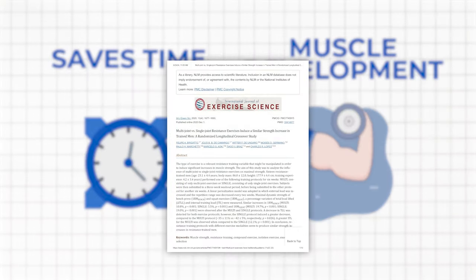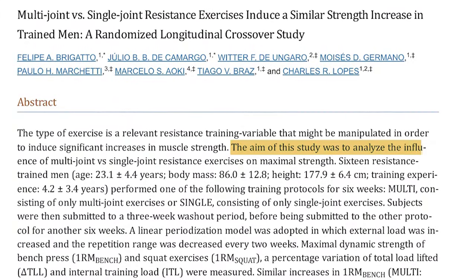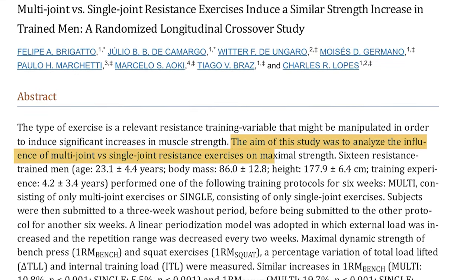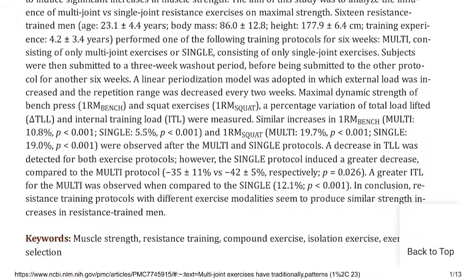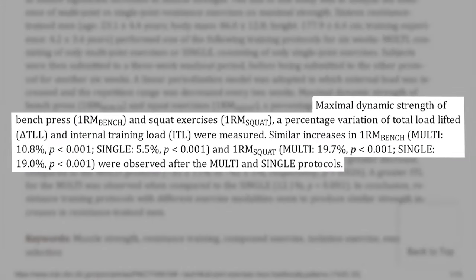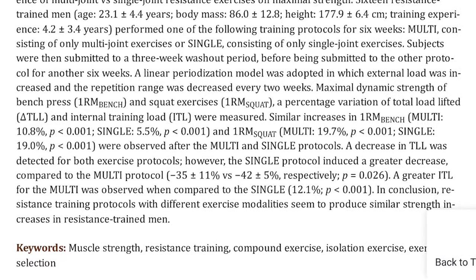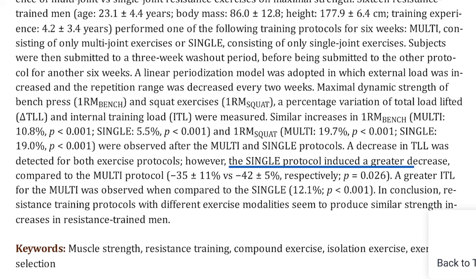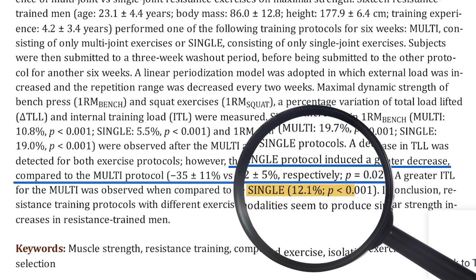Now, let's get to the meat of our discussion. A group of researchers conducted a study comparing multi-joint exercises to single joint exercises in resistance-trained individuals. Surprisingly, both protocols resulted in similar increases in maximal strength for bench press and squat exercises. But here's where it gets interesting: the single joint protocol showed a greater decrease in total load lifted compared to the multi-joint protocol.